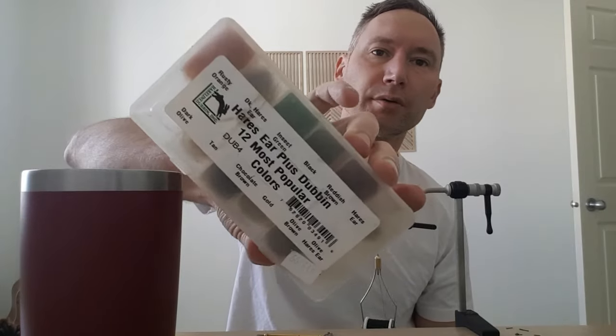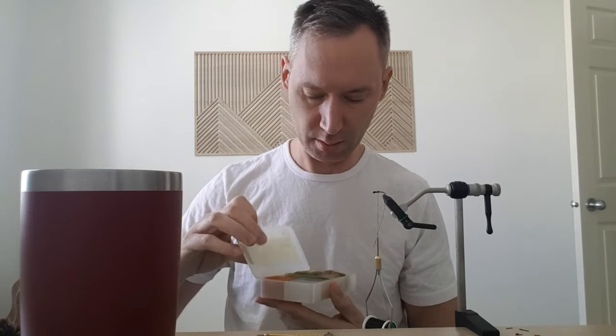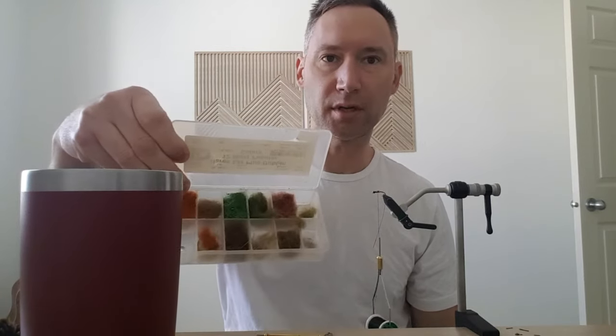I'll show you this too. This is a dubbing that I bought in like 2012 or something like that. Still have like a decent amount of dubbing in there. Good purchase - $13.99.